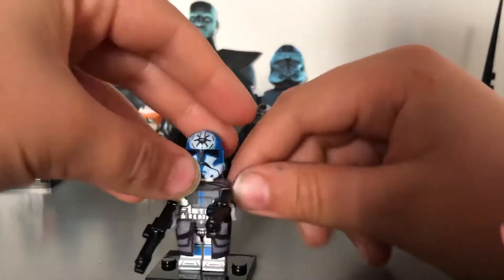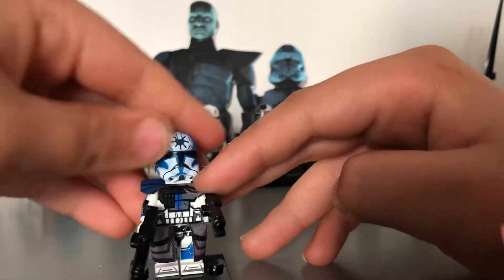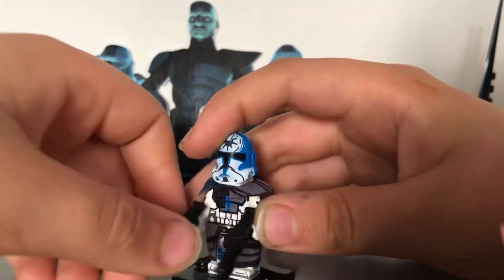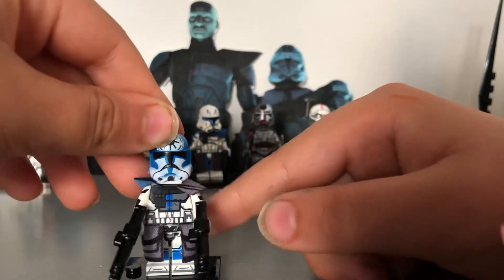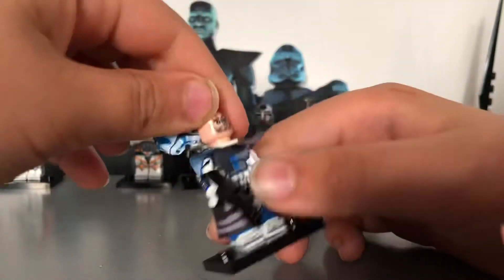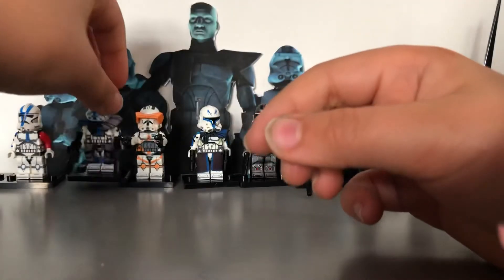Next we have Arc Trooper Jesse, which I really love. I really want an official LEGO version too. I don't think it's supposed to have these two guns but I just quickly put them on. He's got nice printing, nice pauldrons, and a really unique helmet print with the tattoo that I really like.